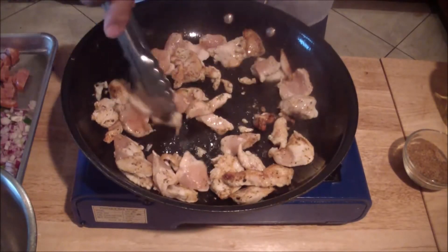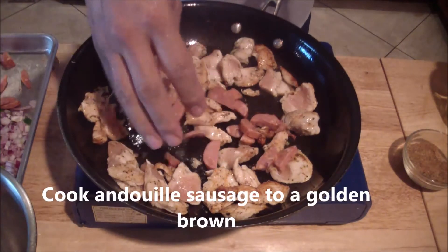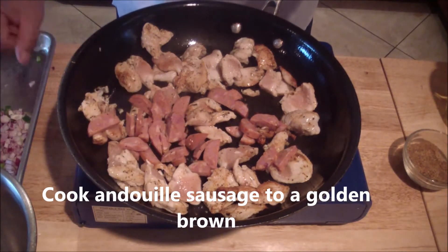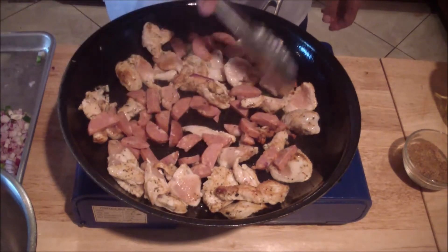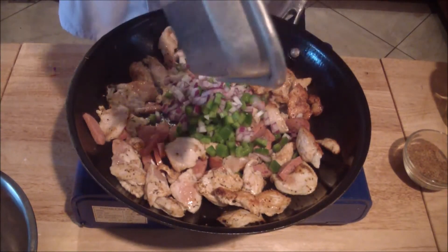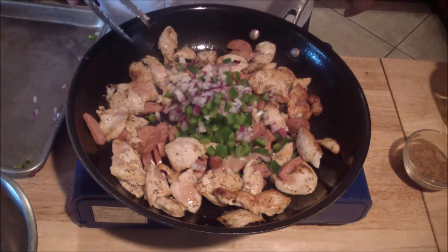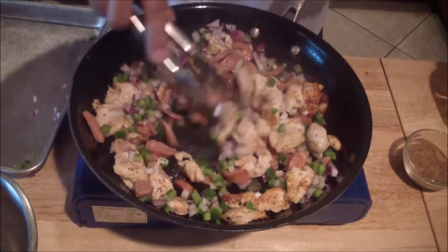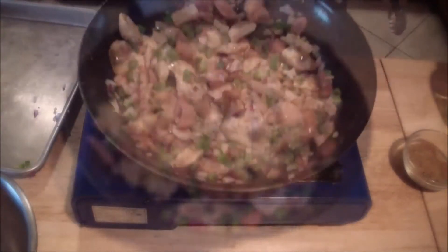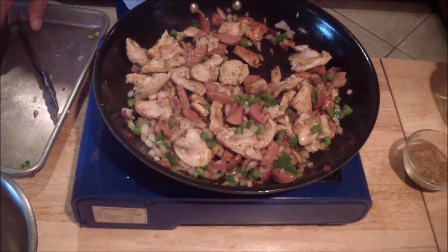Get everything set into the middle of the pan. All we're doing with the veggies is sweating them out. At this point, let it rest while you get your pasta ready.